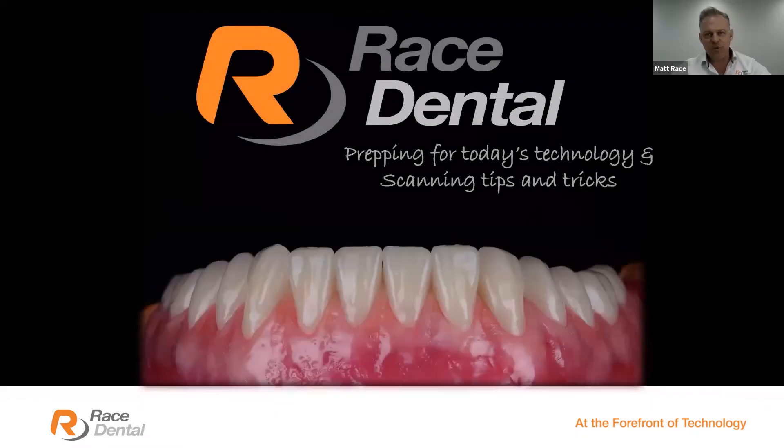Welcome back to Race Dental's Race Academy webinar series. It's been an exciting start to the year — many things happening, many things changing. We've got guests today from Australia, the USA, Japan, New Zealand, Taiwan, Singapore, and Malaysia. Welcome one, welcome all. I love the globalization that today's technology enables us to connect into.